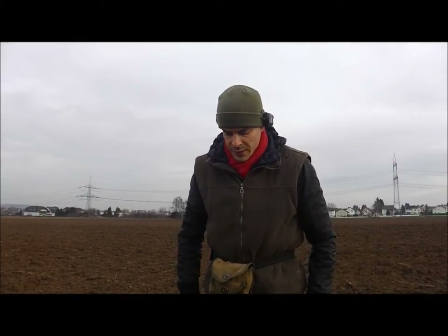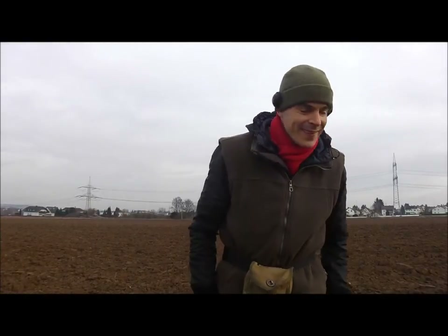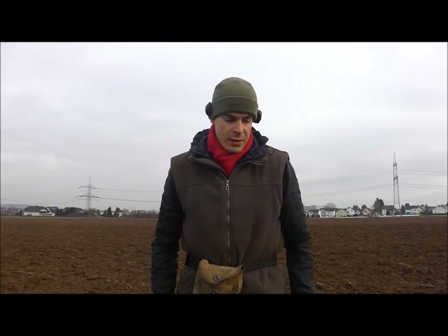Hello guys, this is part two of my video and as you can see I'm back on my field. It's very muddy - my boots are heavy as hell. But I had to come back here because yesterday was a bit weak, talking about the amount of finds. So I'll give this field a try.